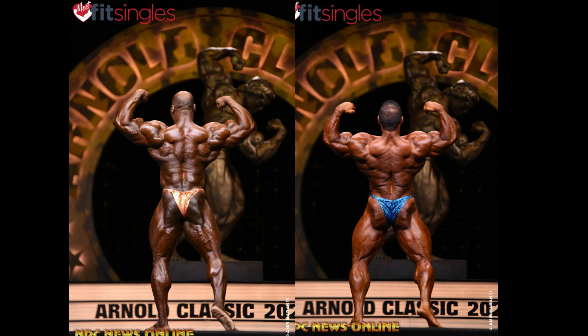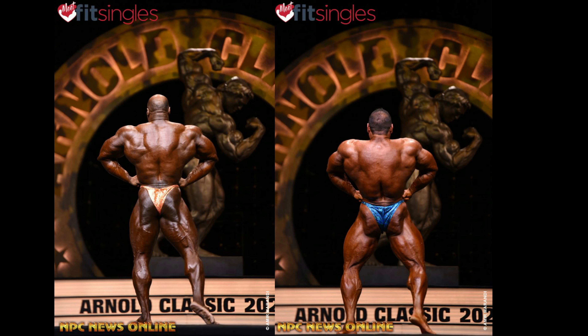Back double — really one of Steve's worst poses. Max is showing so much detail: glute-ham tie-in, back detail. And I actually hate Max's back personally, but he's killing him here. Look at the peak on his biceps even. Steve looks washed out in this shot, and Max's hams are way more peeled.